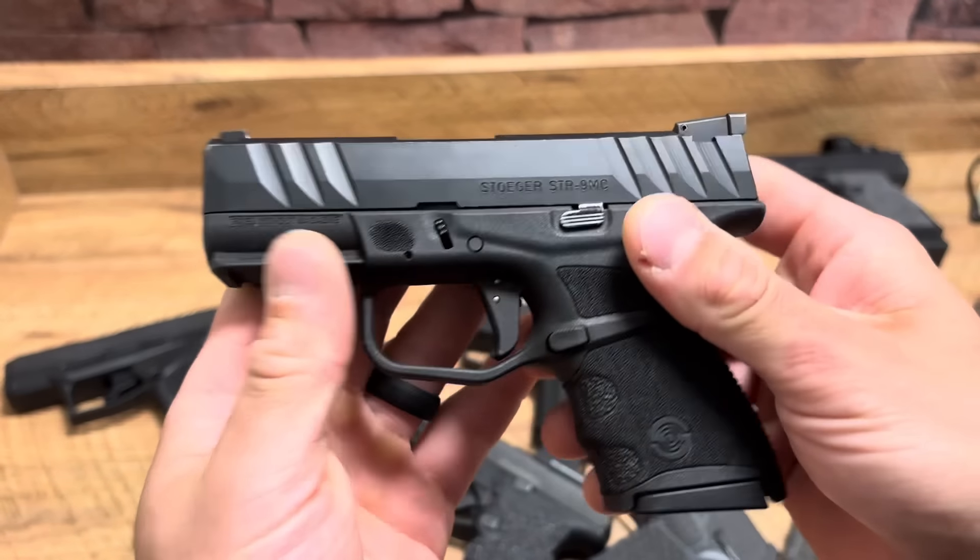Next up, the Taurus GX4. It's beat up and scratched — barely has any holster time, so the finish is my one complaint. But for the price, you get great texturing, good ergonomics, good point of aim, and a really good trigger. It uses a Glock sight picture, so you basically have the option to put any sights imaginable on your Taurus. I give it a fair shake — Taurus GX4 is actually pretty dang solid.